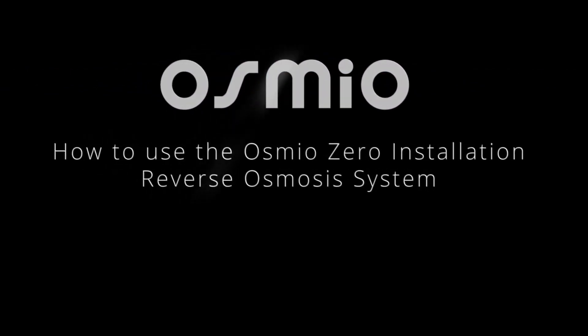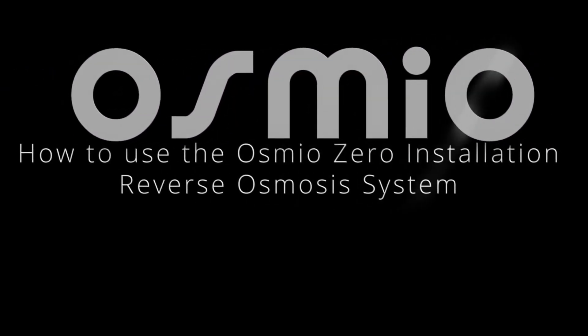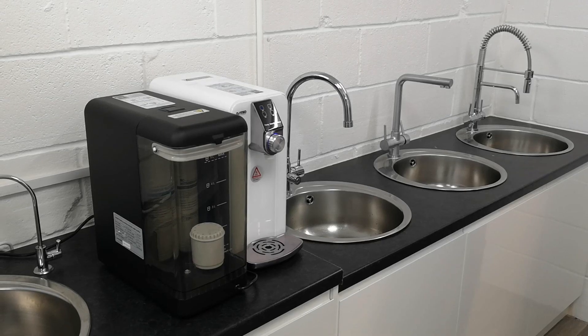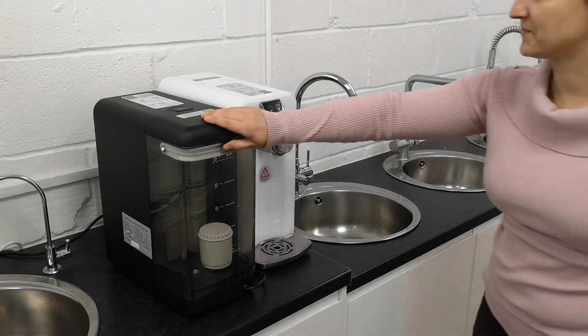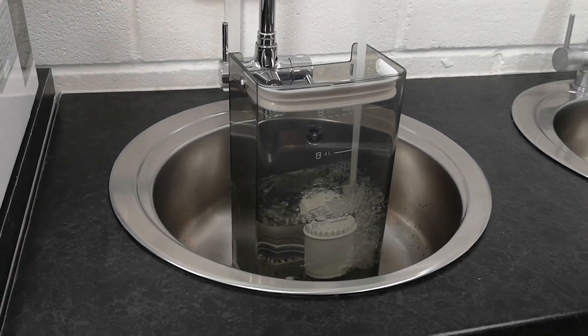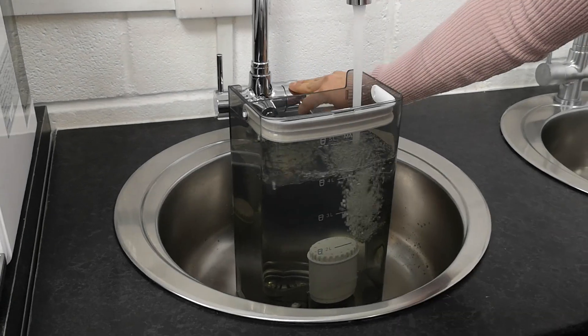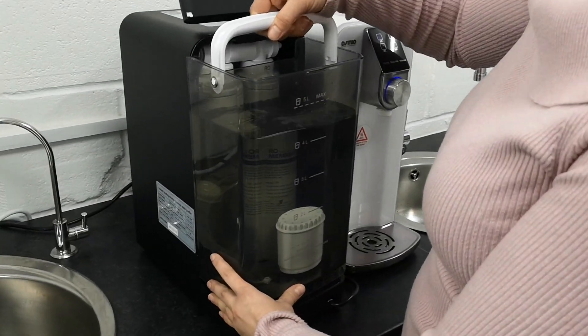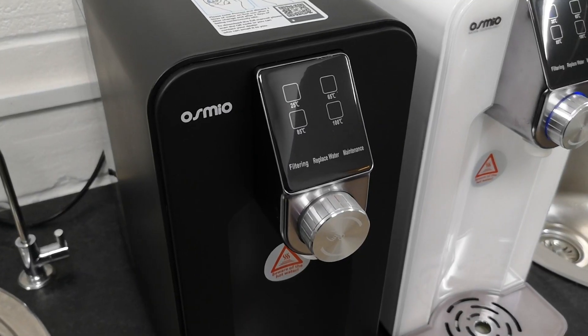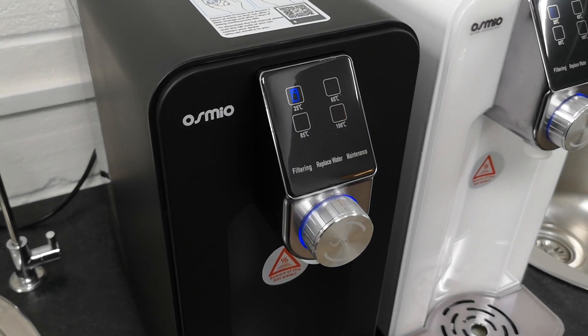Hello and welcome to our video on how to use the Osmio Zero Installation Reverse Osmosis System. The first thing you'll do is fill up the supply pitcher with 5 litres of water. Once it's full, you just slot it back in the machine and put the lid back on. The system will then kick in and start filtering.